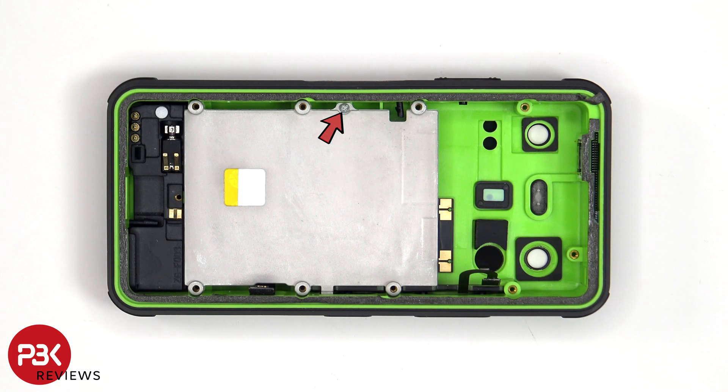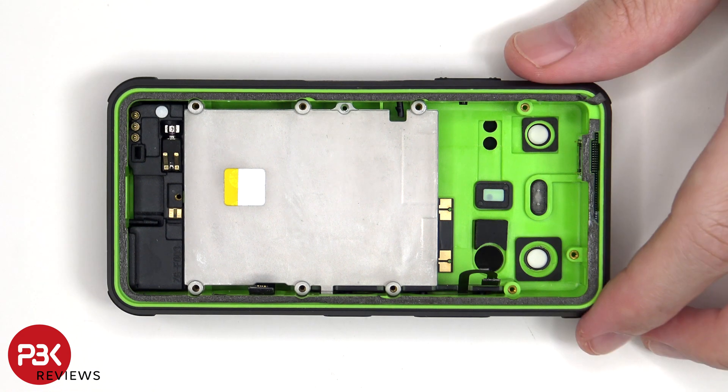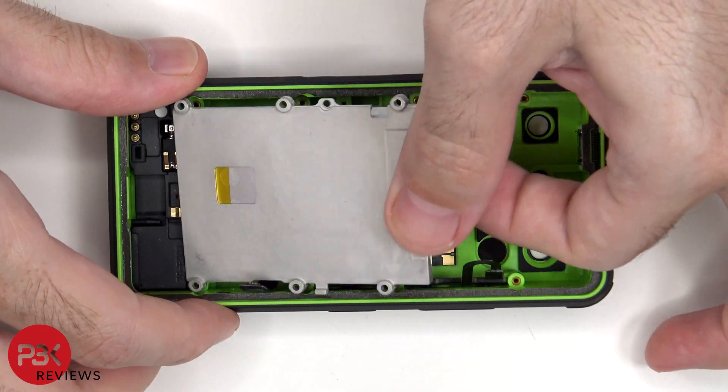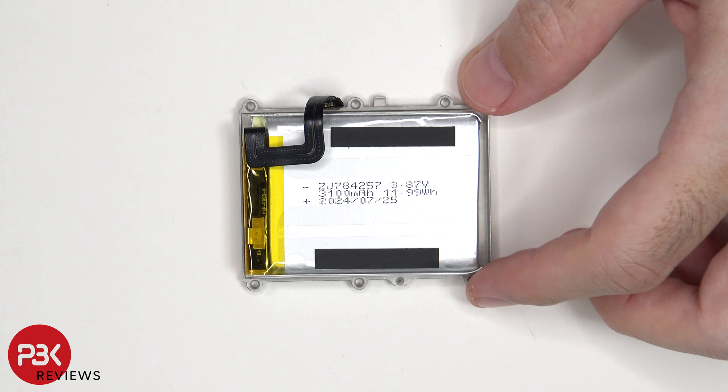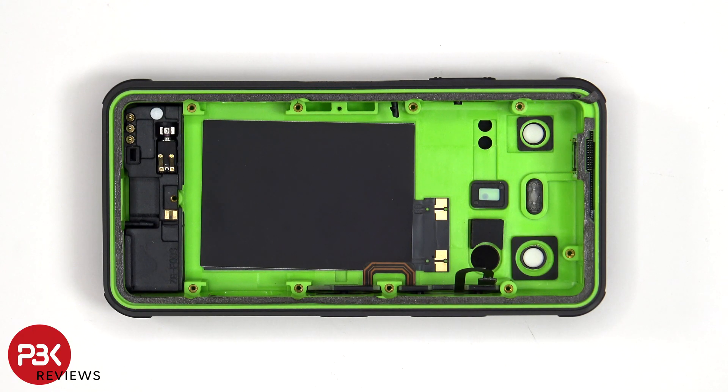There's a single Phillips screw holding down the battery cover. Here's a look at the 3200mAh battery — keep in mind there's a typical and a rated capacity. The typical capacity is 3200mAh, but the rated capacity is 3100mAh. There's also a pull tab holding the battery down to the cover, so if you need to replace it, just peel off the tabs and pry the battery off. Once the battery has been removed, we can see the wireless charging coil and an NFC antenna.